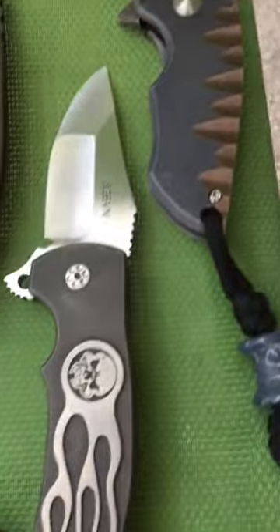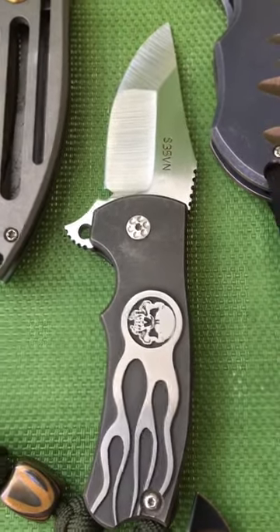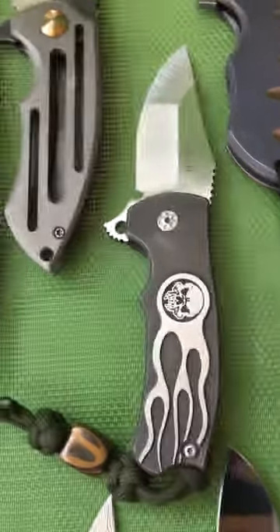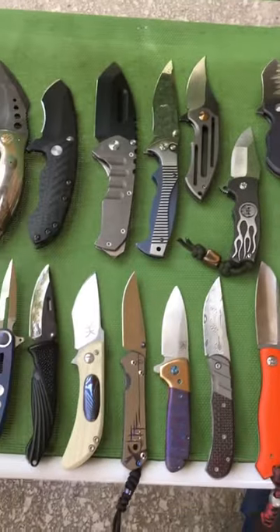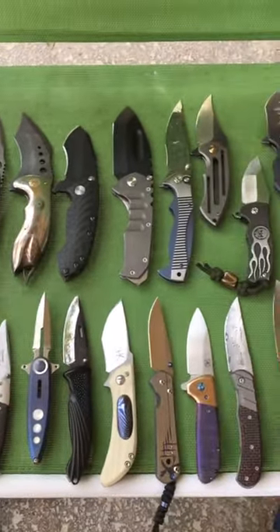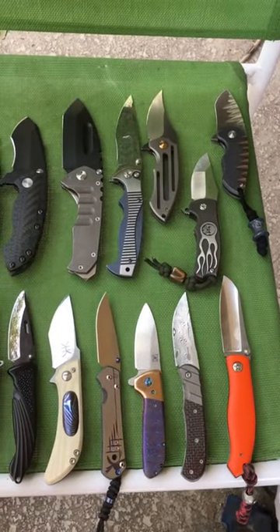Last but not least is the Paul Panic Burn Knives Broadhead prototype. So anyway, that is my complete folder collection right now — figured I'd just run through them real quick and show everybody what I'm currently running with.